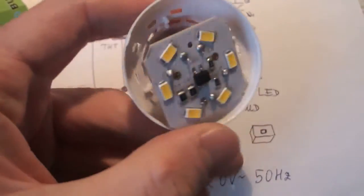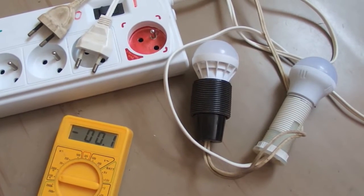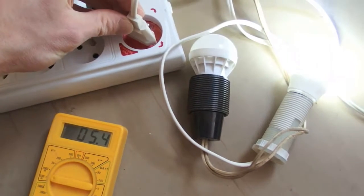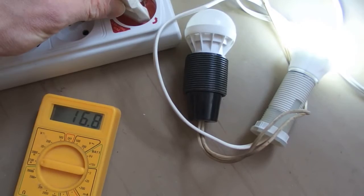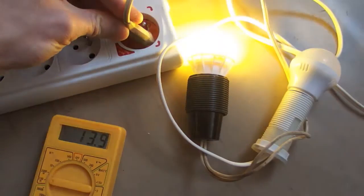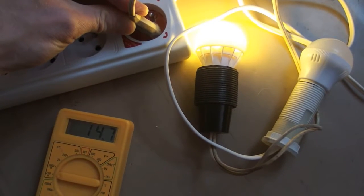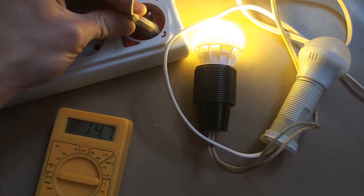This light bulb is called 3 watts, but let's find out if it really is 3 watts. Both of them are sold as 3 watts, so let's use a wattmeter and check the real power input. The cool white one is 1.68 watts and the warm white one is 1.47 watts — that's about half of the rated power.